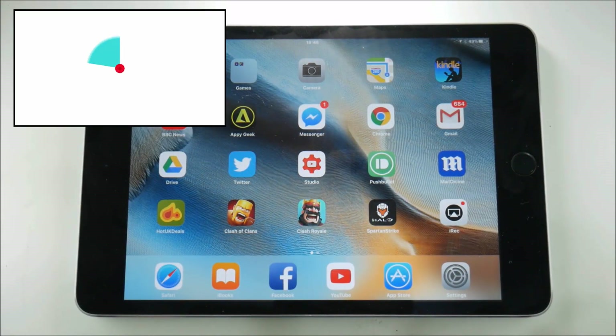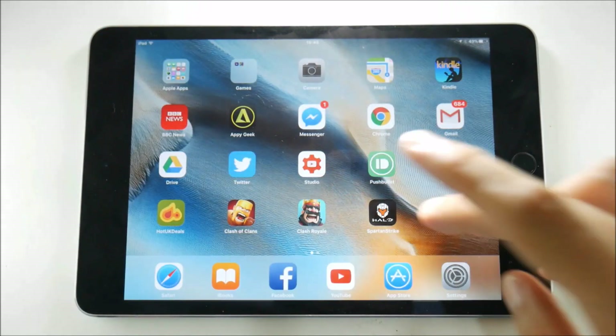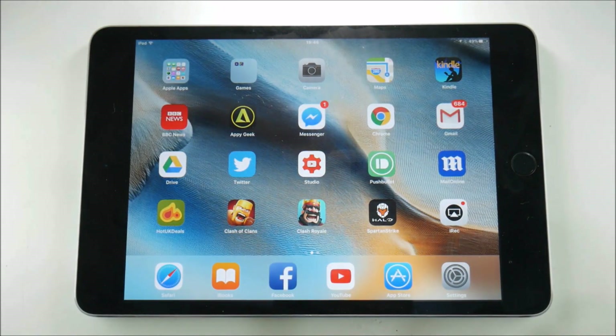Hey guys, it's Rob here at the Video Gadgets Journal. What I'm going to do in this video is a first walkthrough run-through of iREC, using it for the first time. I've installed it but not actually run it, so I'm going to experience the application firsthand as you might do if you first install and run it. Let's see what's available in this iOS screen recorder.